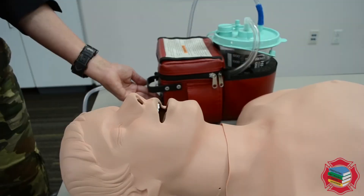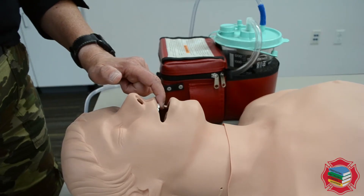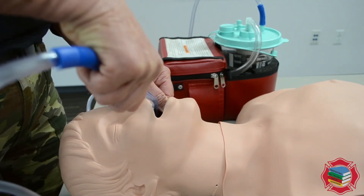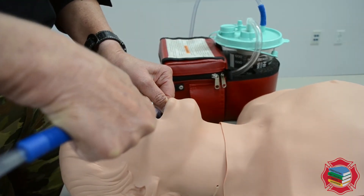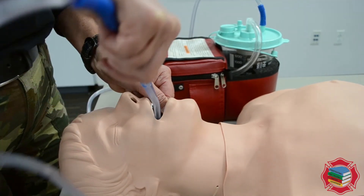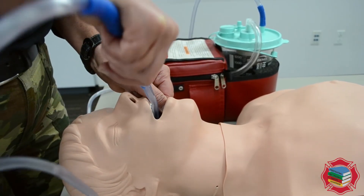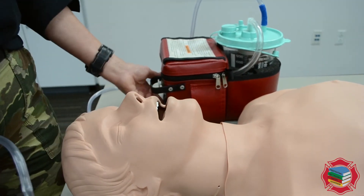Now we're going to suction. Turn the suction on. We're going to open the mouth with our cross-finger technique — thumb over index finger. We're going to go in without suction first, inserting to about the soft palate. Now I'm covering the fenestration port with my thumb and applying suction. Go from side to side — some people prefer a sweeping motion, others do side to side, depending on the patient and the shape of their oral pharynx. Apply suction for no longer than 15 seconds and only on withdrawal.